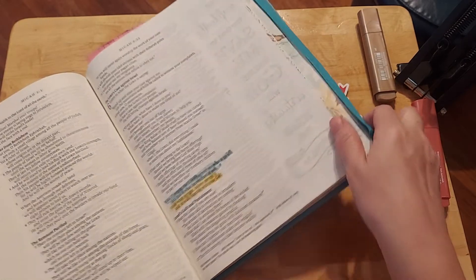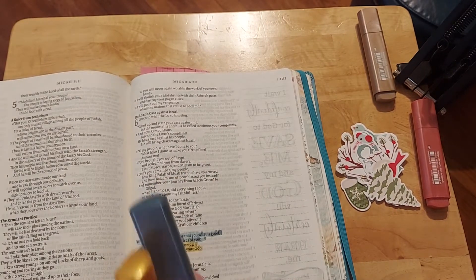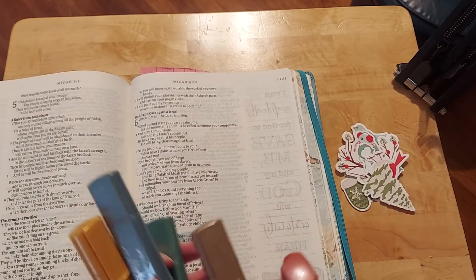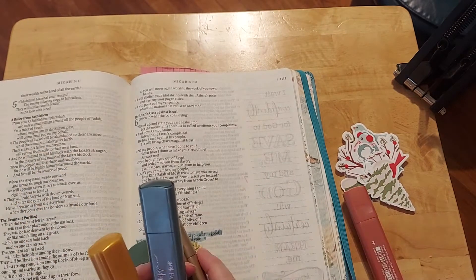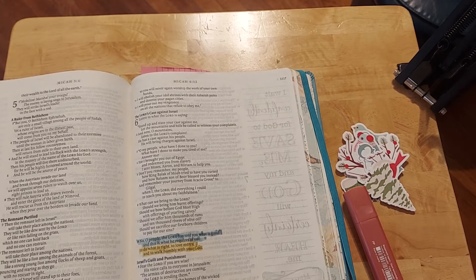I'm putting this in gold right here because this is golden, my friends. This is what it's about. This is what we're to do — we're to do justly, love mercy, walk humbly with your God. And if you think you can't remember that, you will when you hear the song, I promise. I was going to color this with what I brought in here to work with, but I think I'm going to skip that because I'm kind of concerned with the bleed-through.